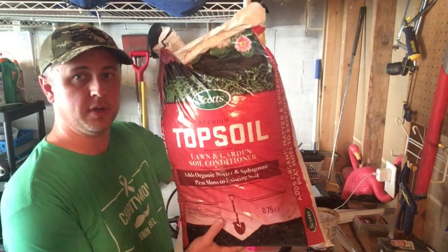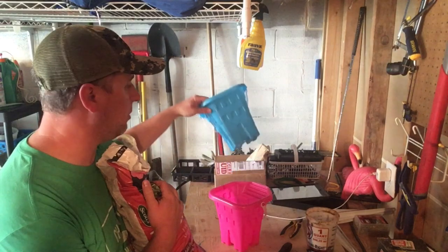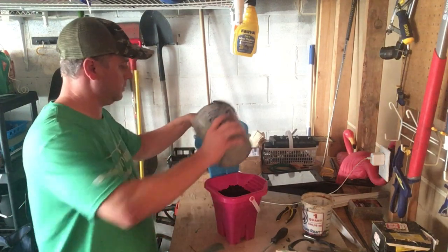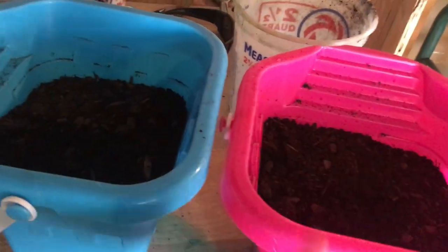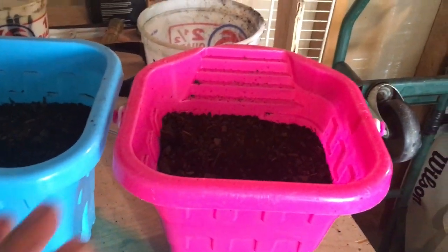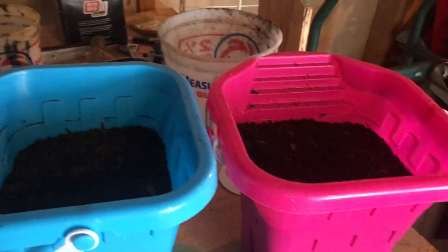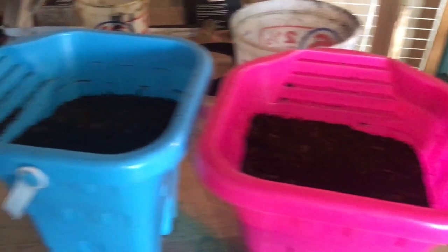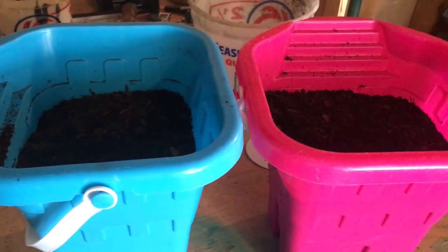As for the test we're doing, I got some old Scott's topsoil and a couple of my kids' sand buckets. I'm going to fill both of them with the topsoil — they both have just about the same amount. The Hydratane directions say to thoroughly saturate the soil first and then spray Hydratane on it. So I'm going to thoroughly saturate the pink one with just water, saturate the blue one with water and then apply Hydratane, set them to the side, and check back in a few days.